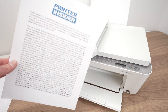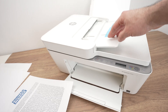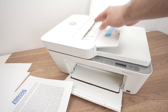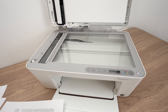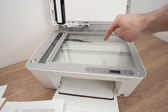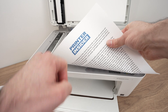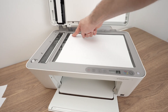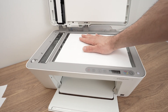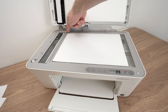This printer has two different scanners. There's one on top — the automatic document feeder — in case you have multiple pages you'd like to scan at the same time. And there's also a normal scanner glass. For the scanner glass, take your paper and place it facing down with the top part of your page towards the left side. Glide the paper so the corner of the paper touches the corner of the scanner — the top left corner. Then close the scan lid.